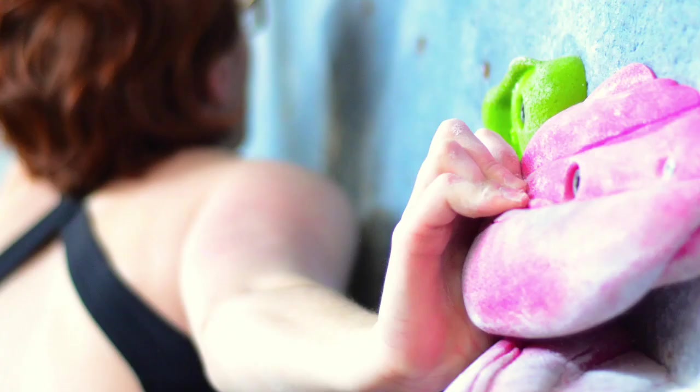Rock climbing exposes your fingers to some unique stresses, particularly in a crimp position, which puts the tendon in flexion at the proximal joint and extension distally. This exerts a lot of force on the pulleys, particularly the A2 pulley, and can even cause it to tear.